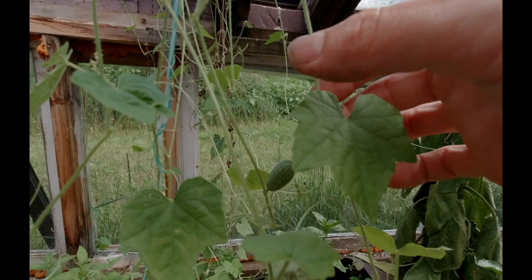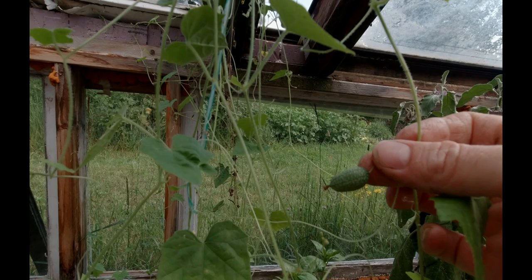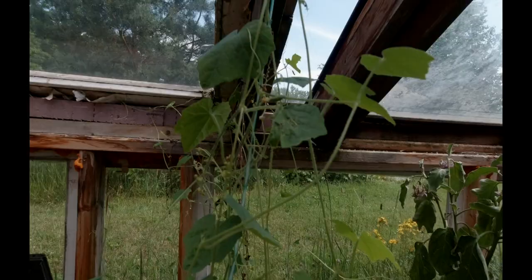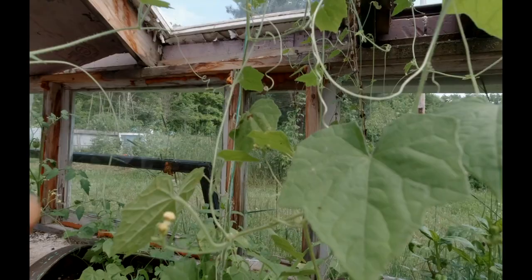We're almost to the end of this video. We've got a cucamelon growing — very exciting. I want to wait until it's a bit bigger to pick it to show you guys how it looks. There's another small one right in here and another one down here. It's all coming along nicely and it looks like it's fruiting up a whole bunch of little fruits all over the place. Once I get one big enough to eat, I'll show you what it looks like.